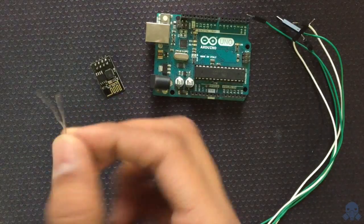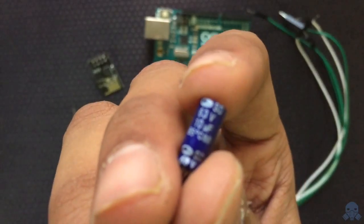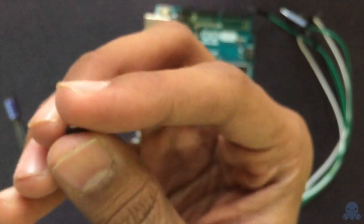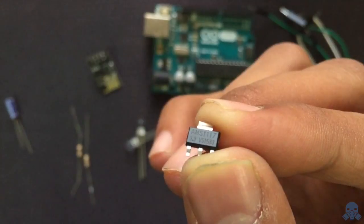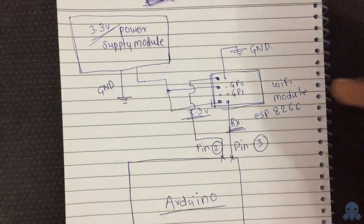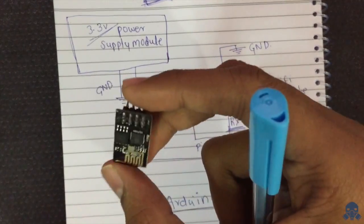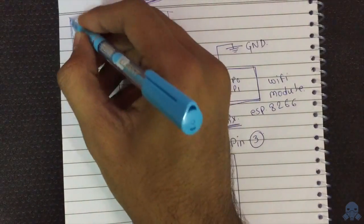We'll also need two resistors, one capacitor, and one voltage regulator — this is the 3.3 volt AMS1117 voltage regulator. This is the basic architecture. This Wi-Fi module requires a constant 3.3 volts, so we have to create a power supply module for 3.3 voltage.